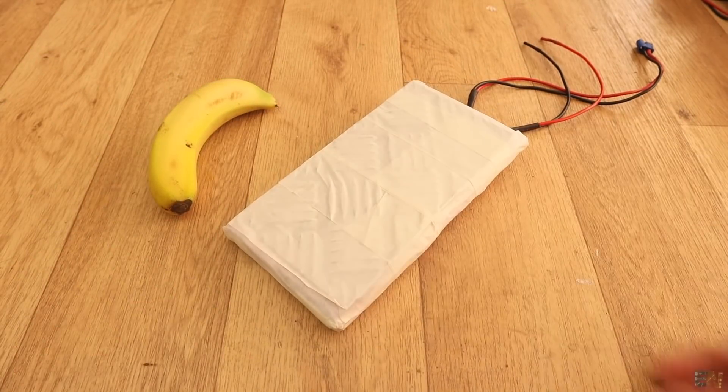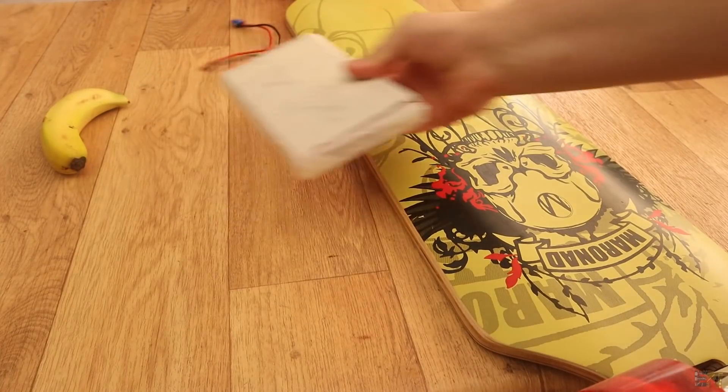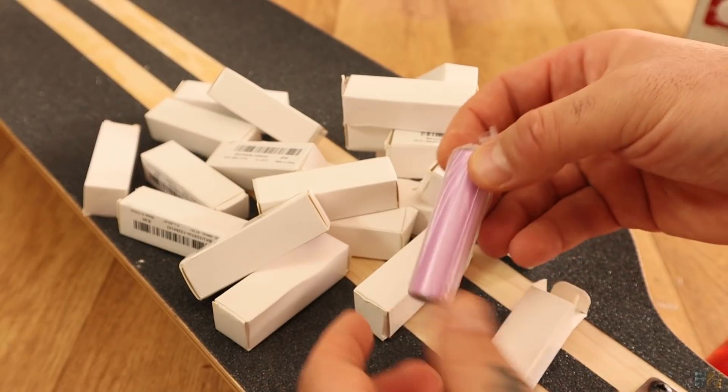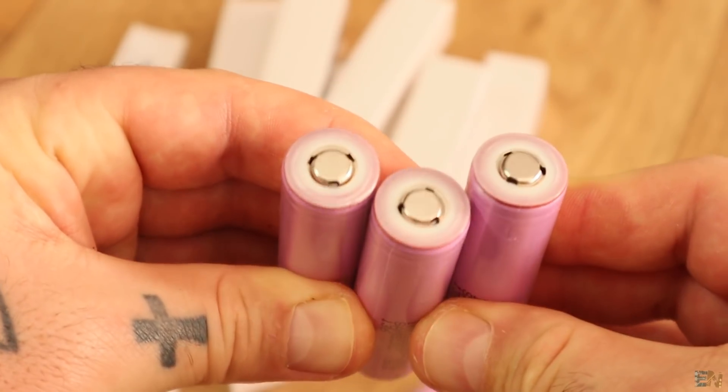This is a 6S battery pack that I've made for a future project, because I'm building an electric longboard. For now, I've only received the ESCs, the batteries and a few more components. That's why today we will build the first part for this project: the battery pack.